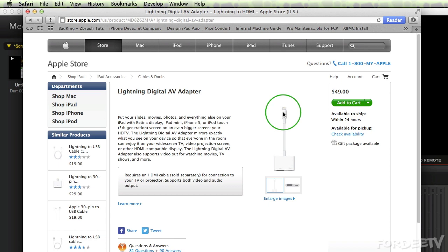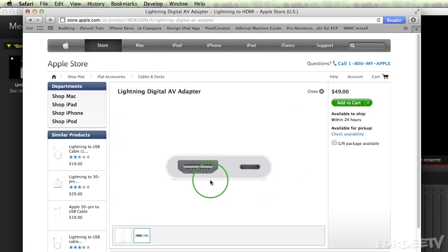On one side you have the Lightning connector that basically connects to your device. On the other side, you have a full HDMI cable out as well as another receiver portion for the Lightning connector. This allows you to charge your device while you're doing HDMI out.